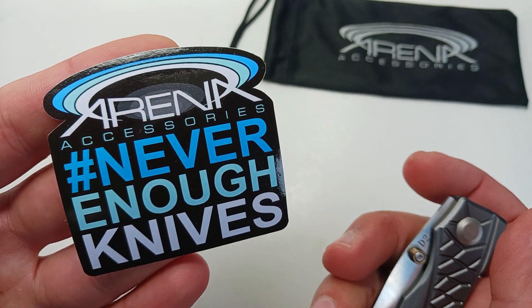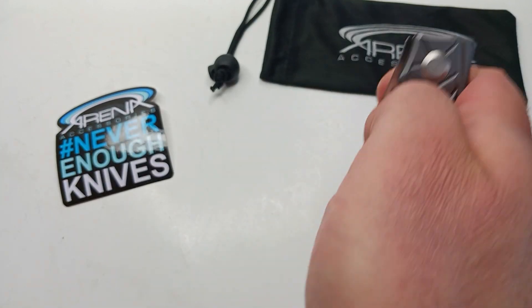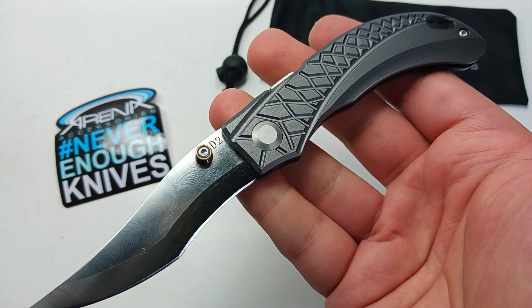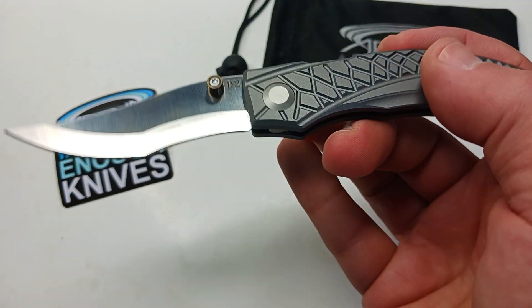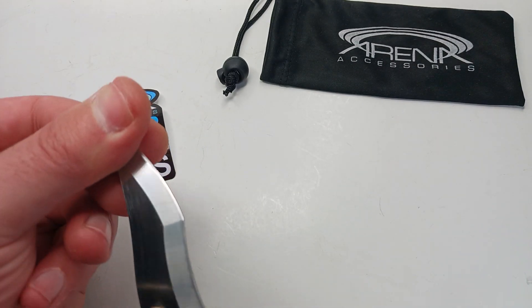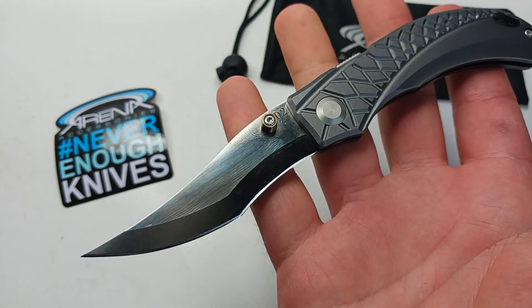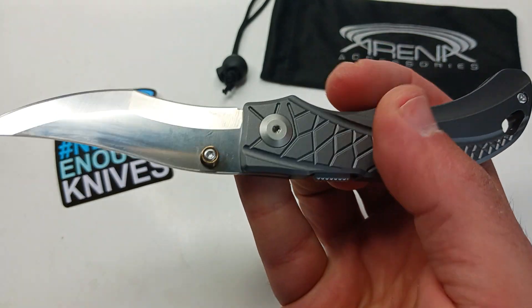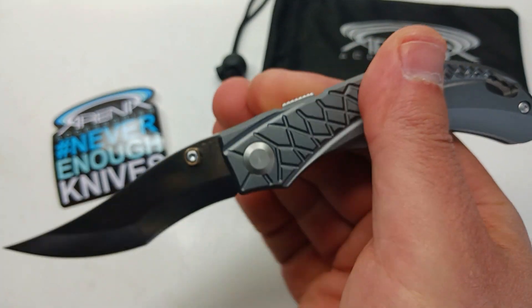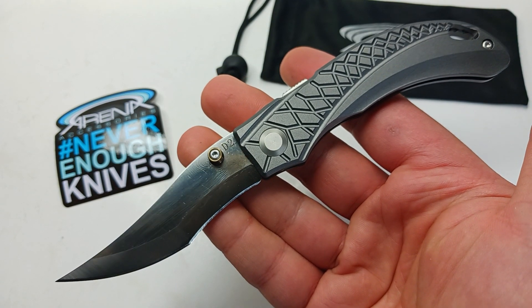For a limited time we've got our new stickers here — throw one on your toolbox, in your van, or whatever. Arena Accessories: never enough knives. There are no truer words — you can never have enough knives, this is how we ended up in this business. It's a blessing and a curse. So there you have it — this is the new spine lock with the upswept curve, D2 steel, going to hold an edge a lot longer than most, and on a budget. Take a look when you guys get a chance, give us a like, and make sure you subscribe for future previews.